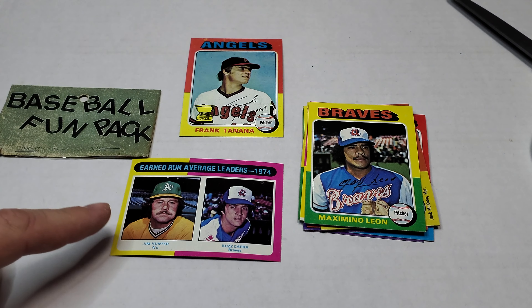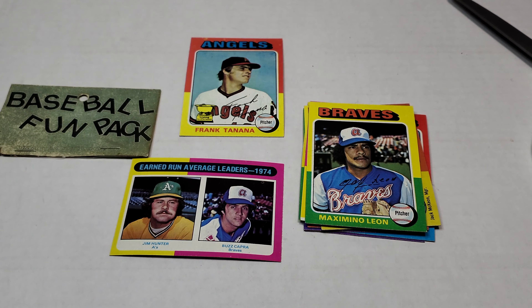I think the Catfish might be my favorite card of that pack. However, Frank Tanana's second or third year gold cup card is pretty cool too. Leave a like, subscribe, and let me know in the comments what you think the best card was. We'll see you on the next card opening video — have a great day!